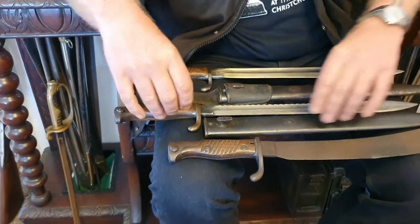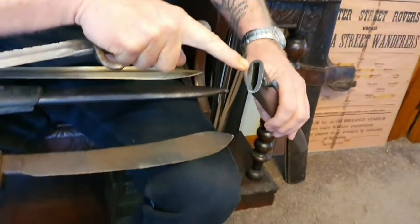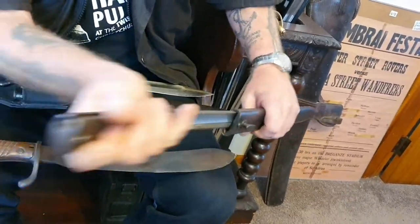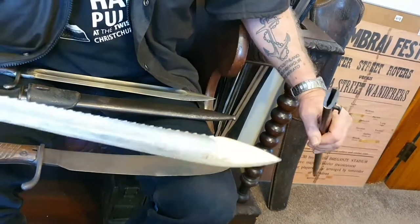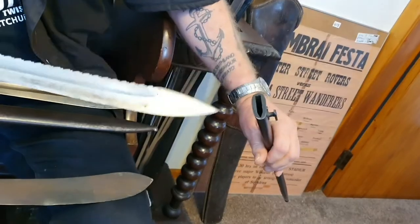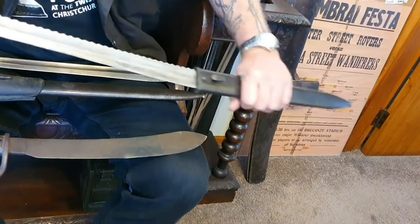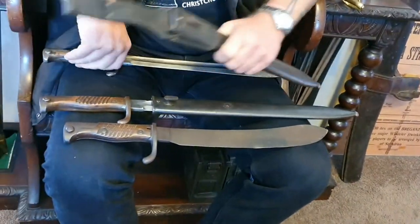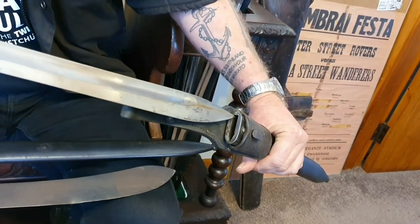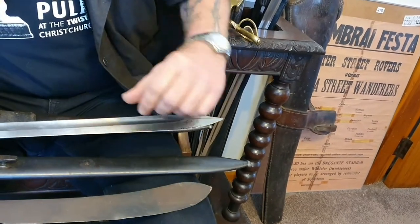Both of these are dated 1915. As you can see on the scabbards, the top of the throat is not square — it's worn from the sawback blade going in and out, which is expected with a sawback bayonet. There's also a little German stamping on there. On this other one, the top is nice and square, so you can tell the sawback has been removed from this one.